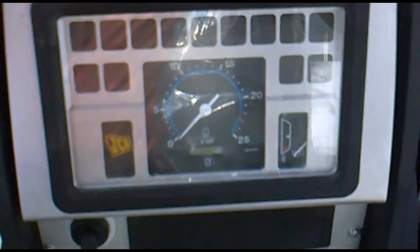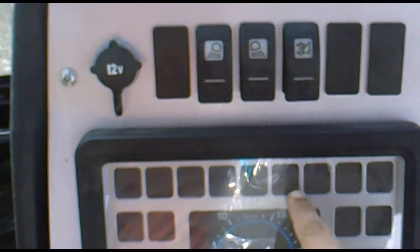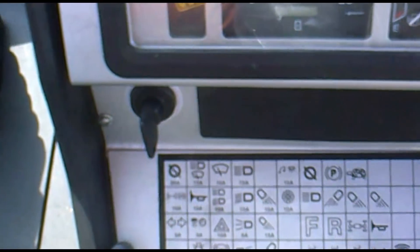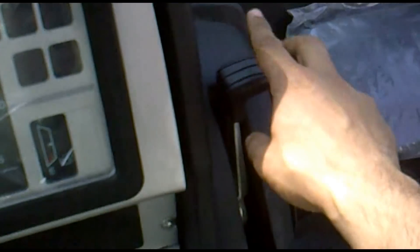To the right of the seat we can see the cluster — this includes the warning indicators, the speedometer, the hour meter reading, the fuel level, and the fuse box. This is the ignition key, as you can see, and this is the hand RPM control lever.